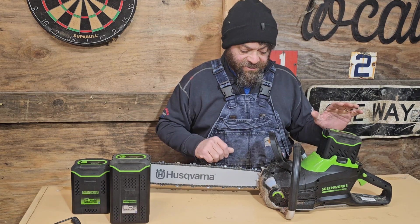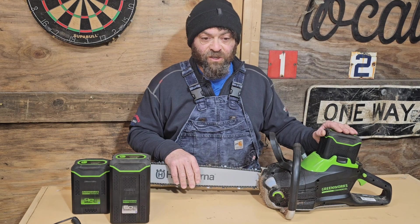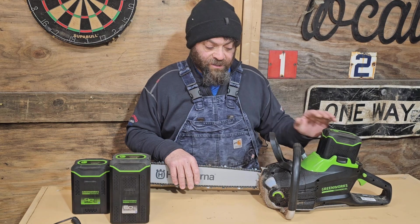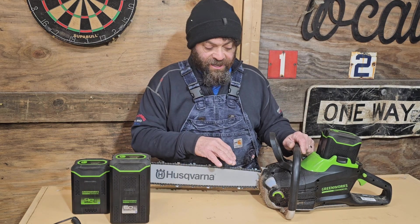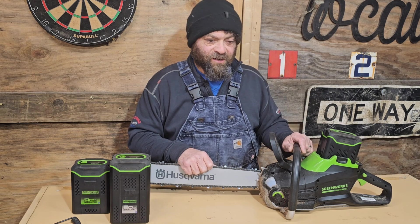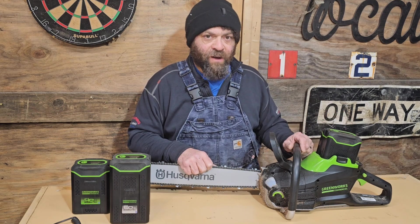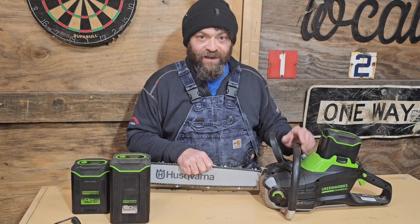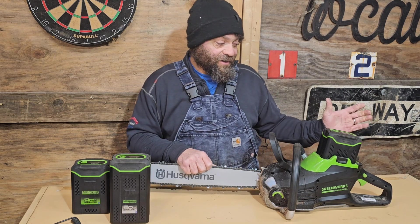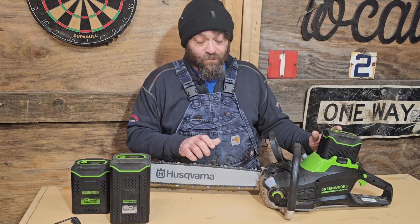Thank you for the suggestion. This thing definitely runs better, and I should have realized it when I was using the 60-volt saw, because the 60-volt saw with the 8-amp-hour battery runs very close — those two saws were about the same performance, and this one was just a little bit better. Now with this battery, this is back to being a noticeably more powerful saw. For everyone who has an 82CS34: it's heavy, but if you want to get the most power out of it, the 8-amp-hour battery will give you the most power.